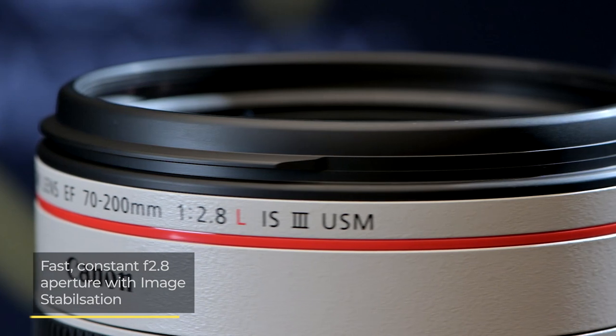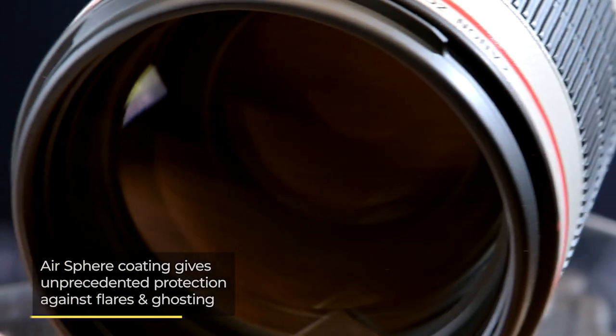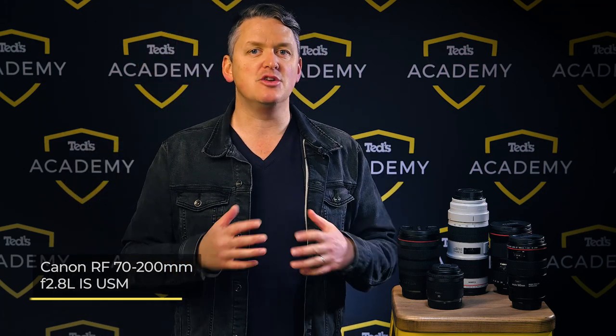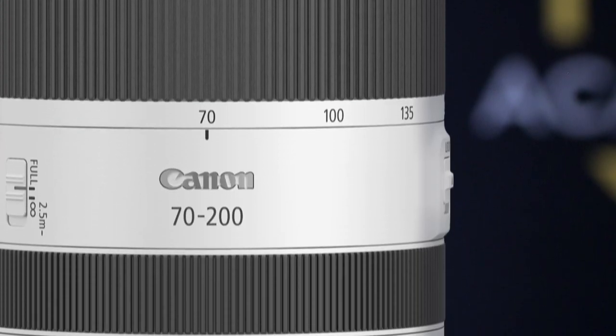The 70-200mm zoom range is a popular choice for photographers of all levels — whether you're an enthusiast or a seasoned professional. If you're shooting weddings, events or wildlife, you absolutely must have one of these in the gear bag. The top of the line EF option is the EF 70-200mm F2.8L IS USM III, featuring a fast constant maximum aperture, very effective image stabilization and durable dust and drip-proof sealing, with air sphere coating for unprecedented protection against flare and ghosting. The EOS R equivalent, the RF 70-200mm F2.8L IS USM, is unusually compact for its zoom range, with five-stop image stabilization and dual nano USM motors providing autofocus that is both blisteringly fast and very smooth.